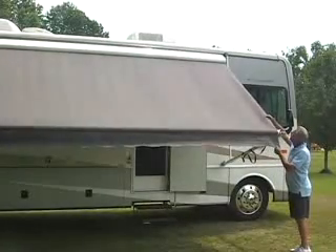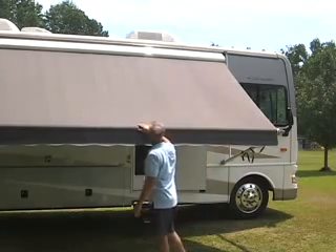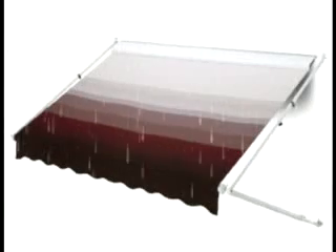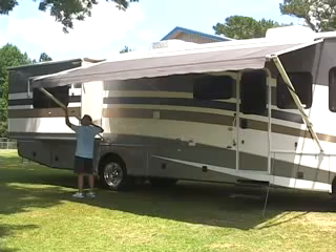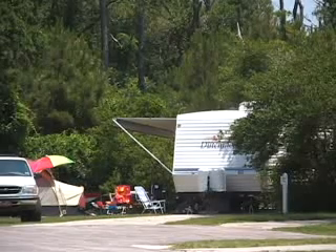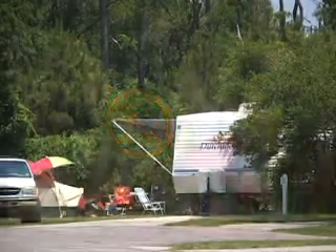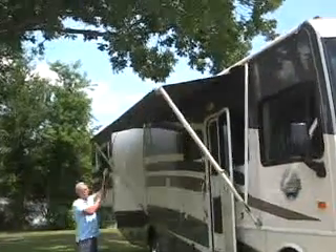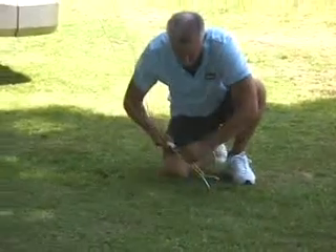In addition to cleaning, inspecting, and operating your RV awnings, there are a few things to keep in mind when using them. One big problem with patio awnings is water pooling in the center of the fabric. The weight from water pooling can cause extensive and costly damage. To solve this, whenever the awning is extended, lower one end slightly to allow water to run off. Wind gusts over 20 miles per hour can also cause extensive damage. You should never leave the awning out unattended — if everyone is leaving the campsite or when you go to bed, store the awning. Even when at the campsite, use awning tie downs to prevent damage from sudden wind gusts or a sudden storm.